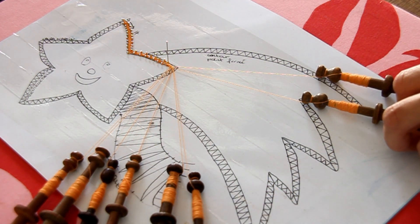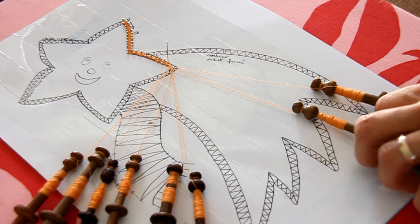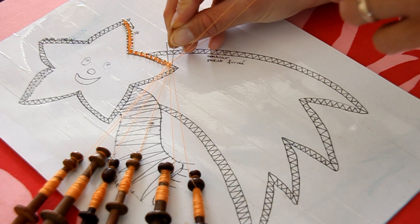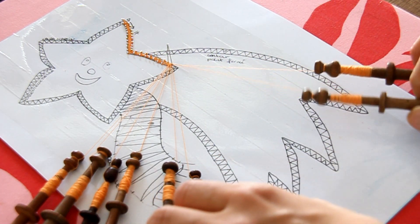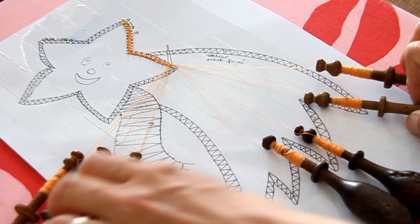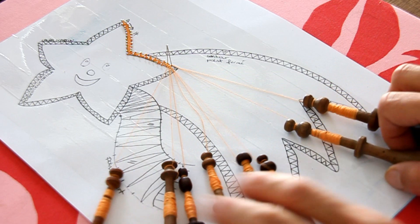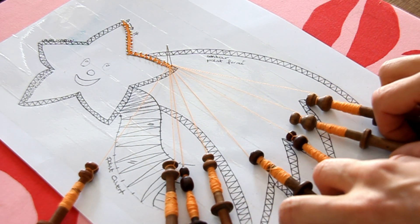J'arrive au bout de rangée, je fais 2 torsions parce que c'est du point fermé. Point fermé : 2 torsions au bout de rangée. La torsion se fait droite sur gauche, une fois, deux fois. Je mets l'épingle juste derrière les 2 fils, je tiens mes meneurs pendant que je tire sur les autres fils. Ensuite, mes meneurs sont arrivés à droite, je les amène à gauche, comme on a fait hier.